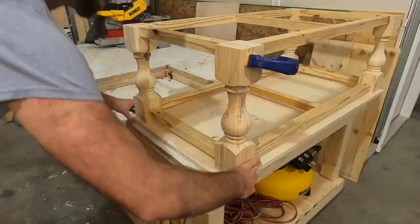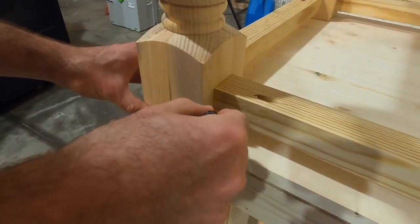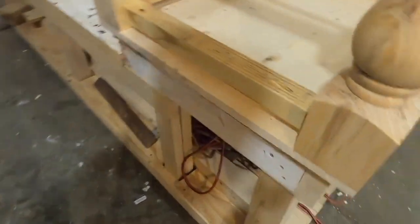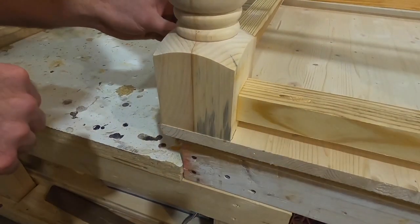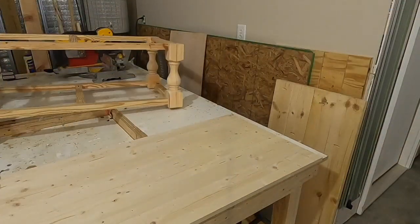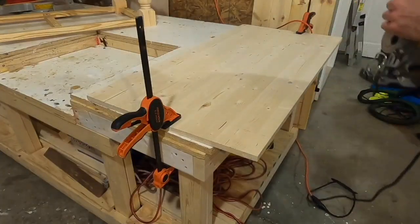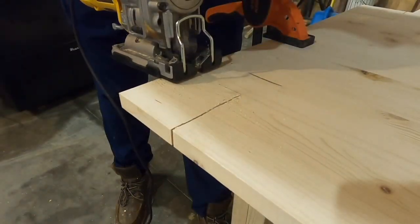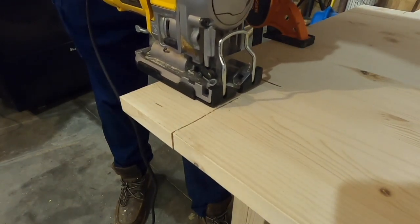For the bottom shelf I used a project panel I already had on hand. To fit it down on top of the shelf area, I placed the table on top of it, traced the outline of the legs, and cut those out with a jigsaw. Cutting these notches out allowed me to pop the shelf down inside the table, trace the outline of each apron piece, and cut that off as well. The jigsaw gave me flat edges on all the square corners.